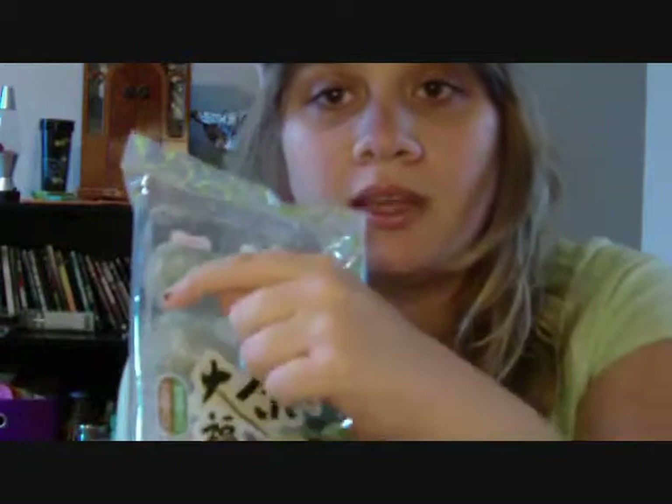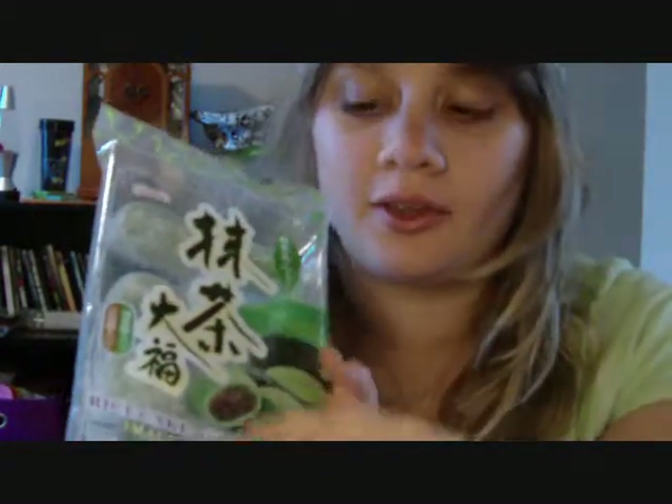Schools everything's out of the way. But I did go to my local Asian market and I picked up mochi, specifically green tea and Kiyoshin brand. I don't think I'm saying that right, but it looks pretty good. I've never had mochi before, I thought I'd try it with you guys. The packaging's pretty cool. This half is red bean paste filled, and the other is just green tea stuff. So that should be good.